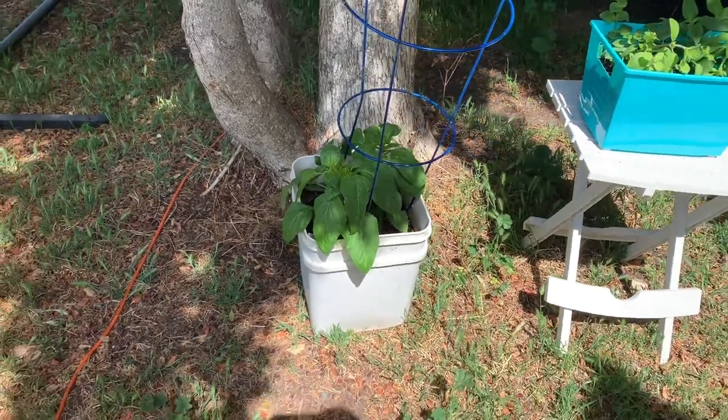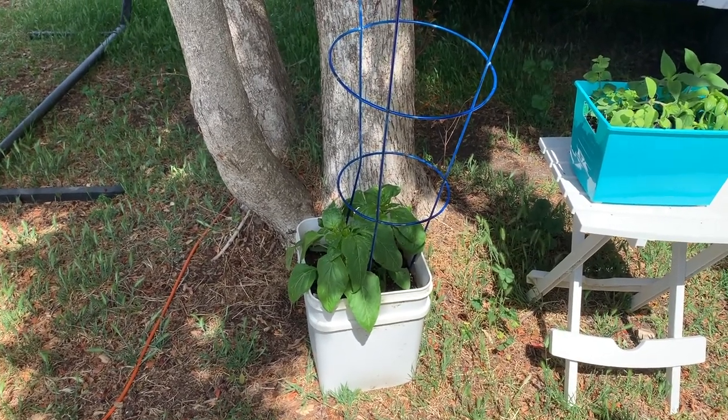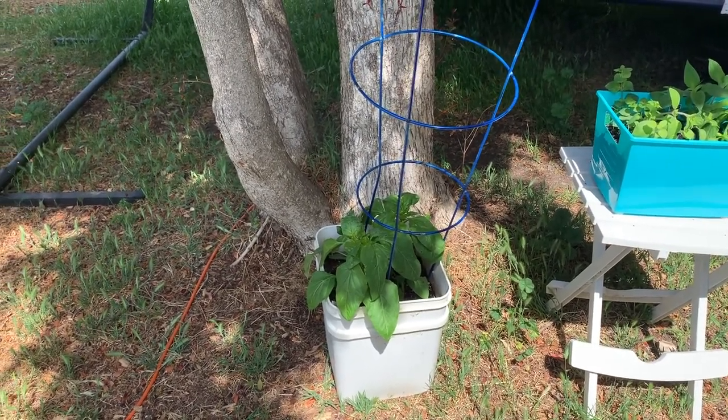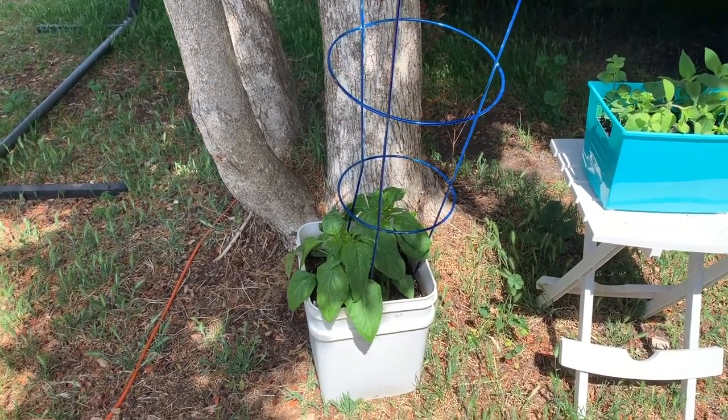Then you can just start growing all sorts of different things. These are peppers — we do a variety, both bell and hot peppers. We also do herbs and tomatoes, all sorts of stuff in the buckets.